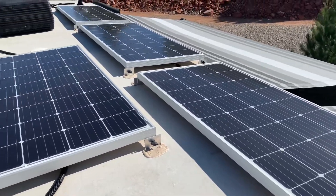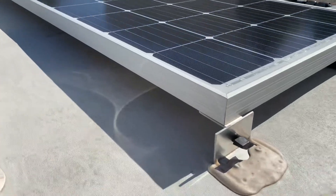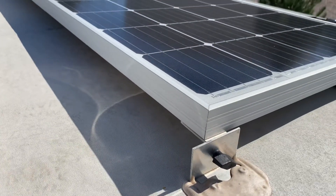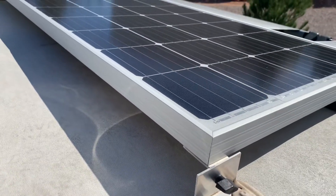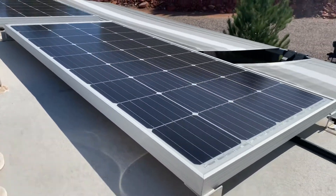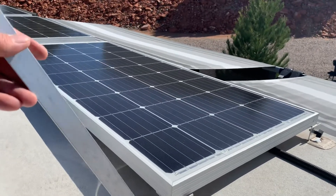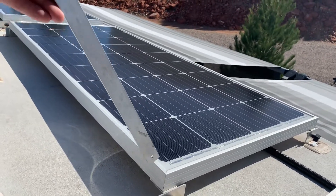So I have to come up here and take every one of these thumb screws out on one side of the panels — and see if I can do this with one hand — replace that once the panels are lifted up.